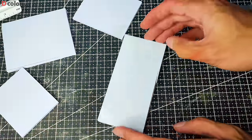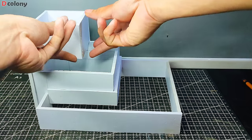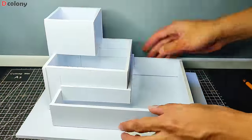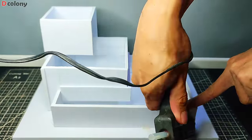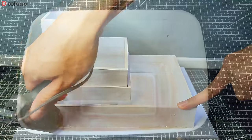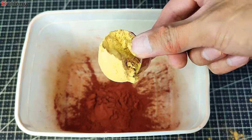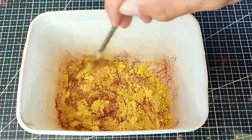We started by cutting some Sintra board and gluing them together to make a mold looking like this. Then using hot glue we attached another piece of Sintra board to act as the base. Then we mixed red and yellow grout powder — we usually used food color in our previous builds, but this time we are using colored grout instead, for a change.